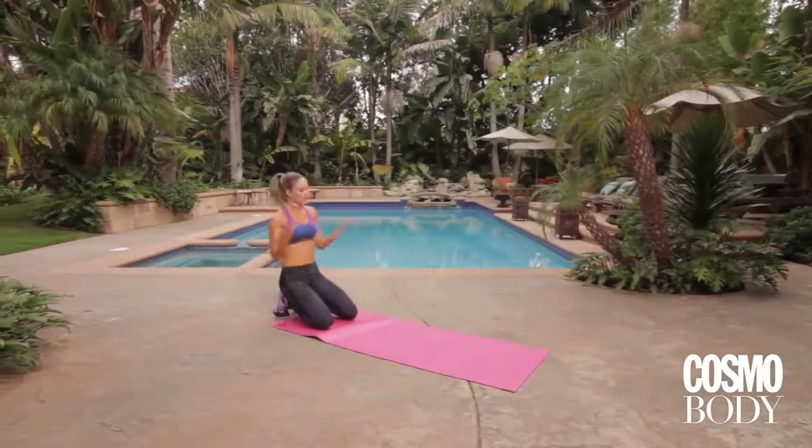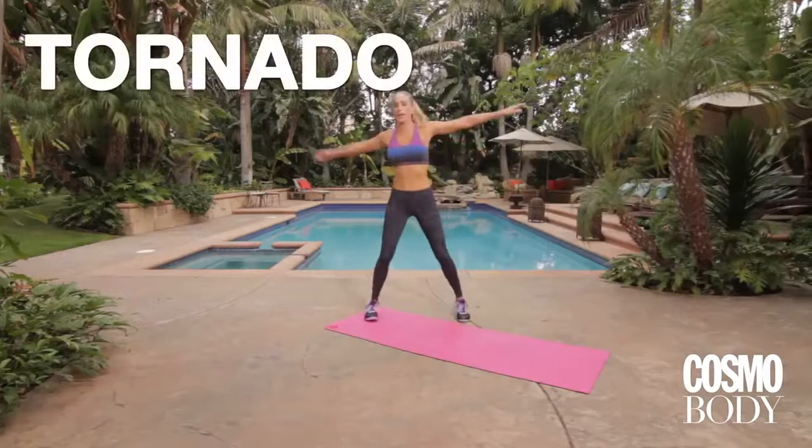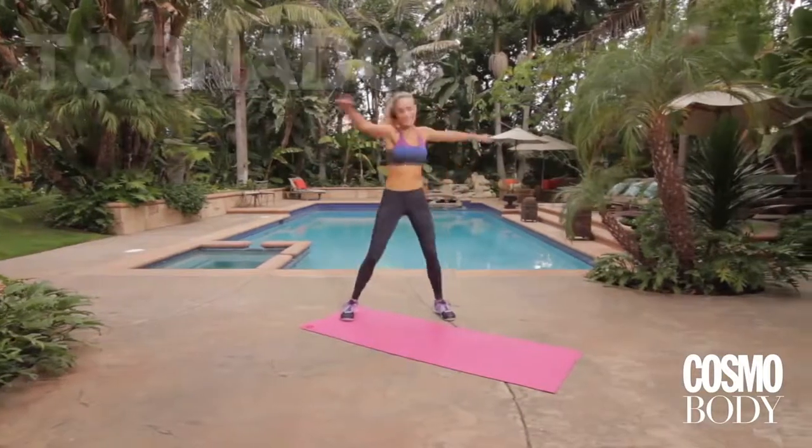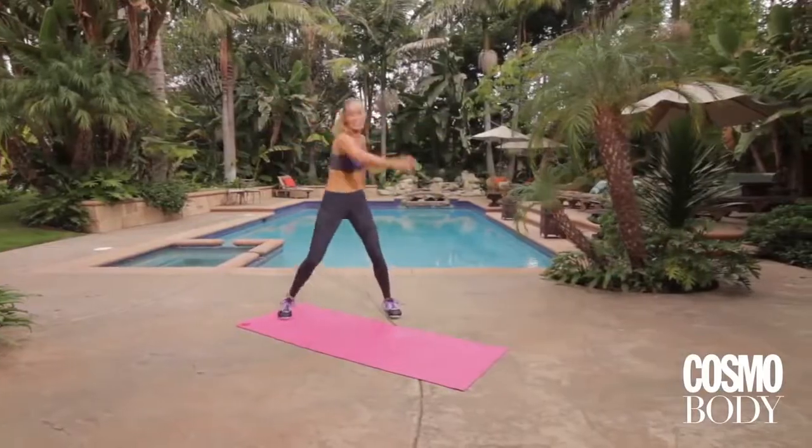Roll your shoulders up. I'm gonna have you get up on your feet. This is my new favorite move — I love it, it just loosens your body up. And all you're gonna do is tornado. Simple. Throw it down, get all those air pockets out. And breathe.